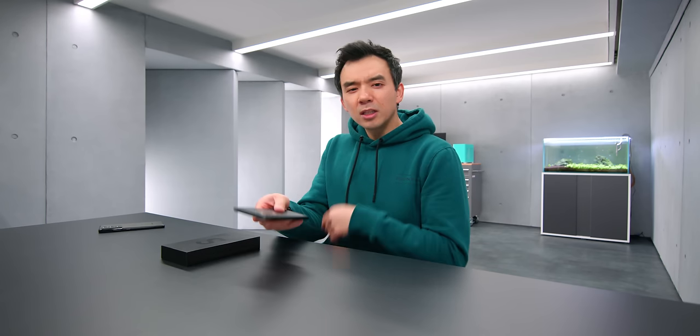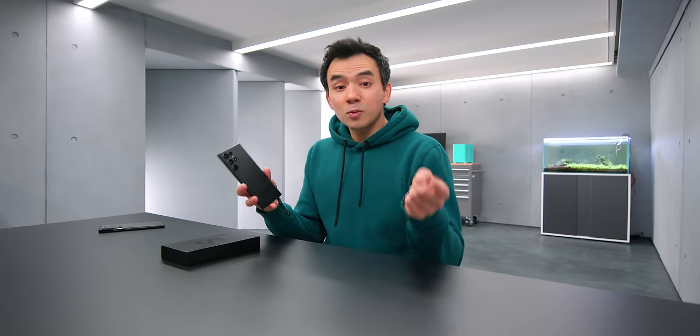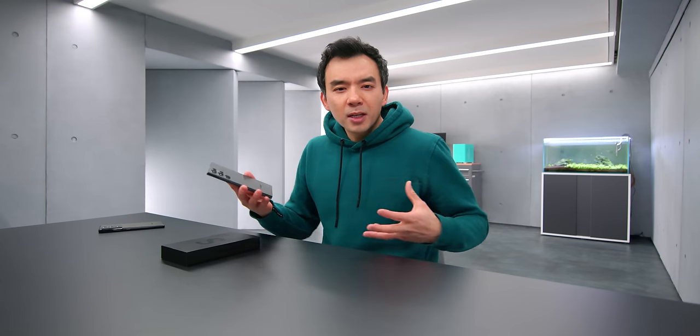Samsung announced a bunch of new devices today: the S22, the S22 Plus, and the S22 Ultra. I was able to spend a little bit of time with all of them, and I even swapped my SIM over to the S22 Ultra. I thought I'd give some early impressions and thoughts about these devices.